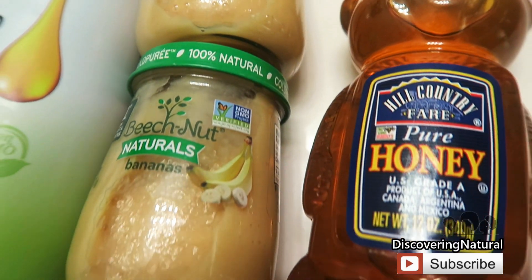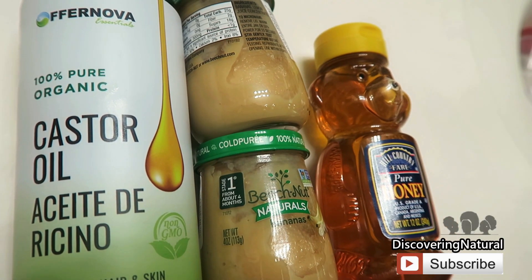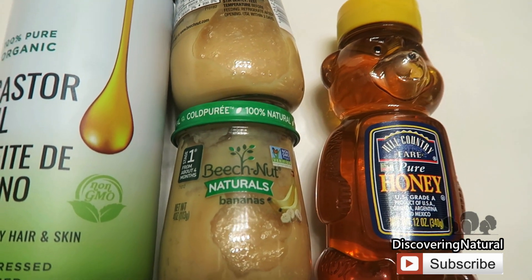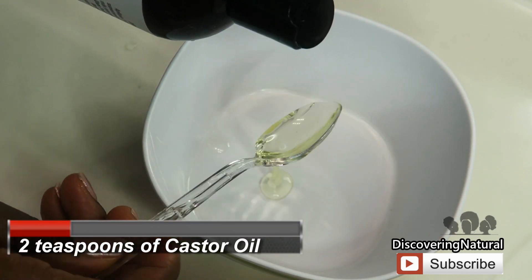The last ingredient we're going to use is honey. Honey acts as an emollient for the hair, it is rich in antioxidants, and it strengthens the hair follicles. It also contains antibacterial and antiseptic qualities.